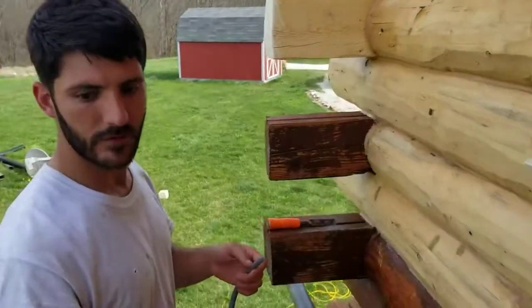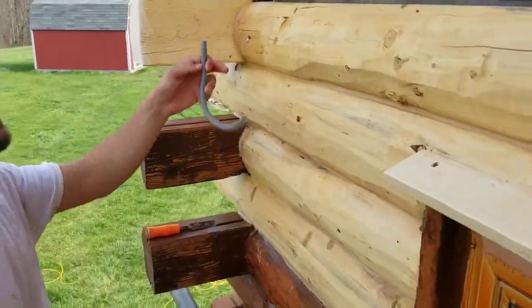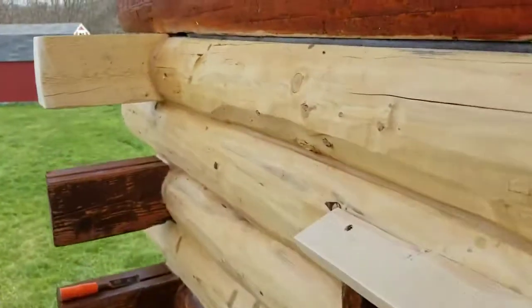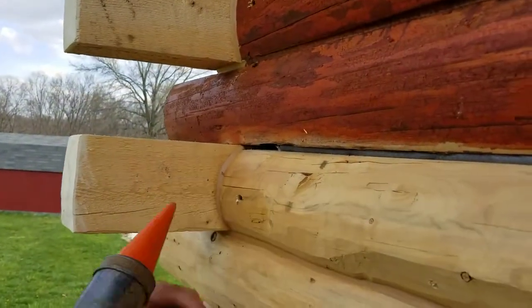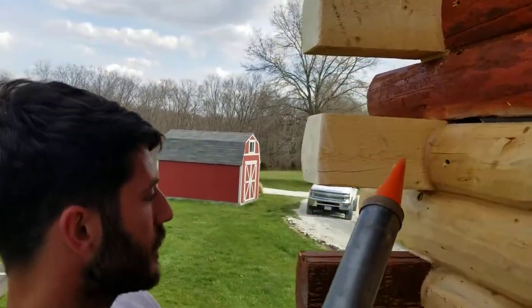So what do you got there, Philman? Some backer rod. We put it in the logs so that way we fill it with our caulking — we're not filling up the whole gap and wasting a bunch of product.